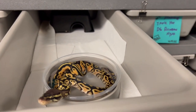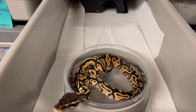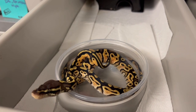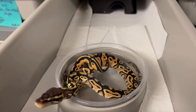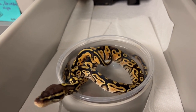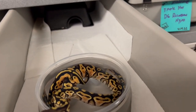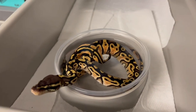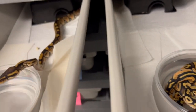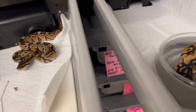If you were watching my videos earlier this year, you'll know what I'm showing you — a hurricane pastel, probably just pastel hurricane, that's triple het for desert ghost, rainbow, and hypo. This is the future of my rainbow projects: trying to get desert ghost into this ultraviolet. I bred my ultraviolet to my desert ghost, so we're starting once again from scratch with triple hets. That's okay because they're all hurricane triple hets, and the father was a super hurricane.